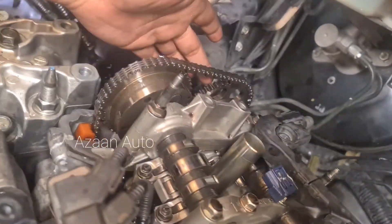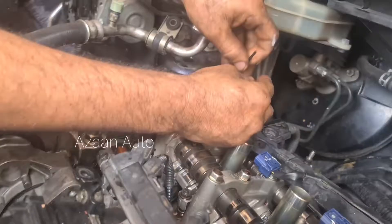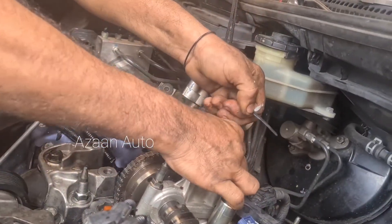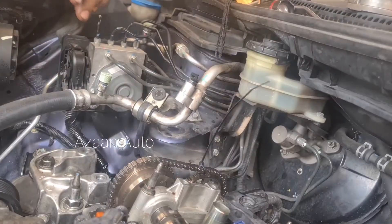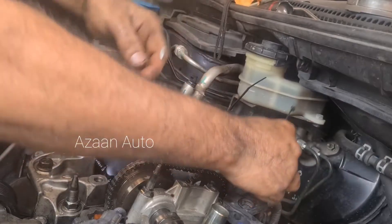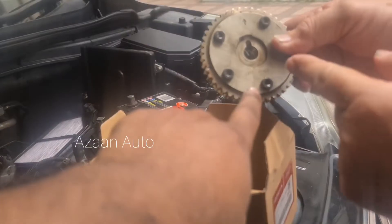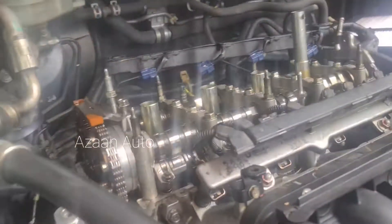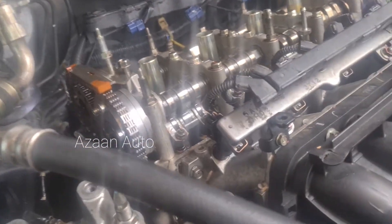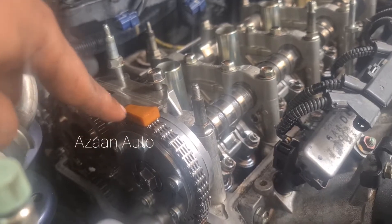Now we are going to remove this. Make sure to put something so the chain does not fall down. Here is the old one and this is the new one. The new one is already installed. After installation, make sure the timing marks are the same — this one there and down.